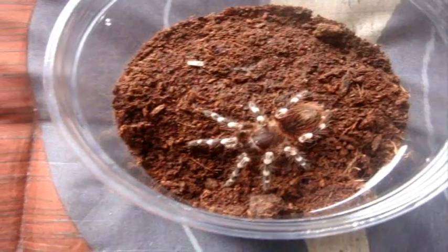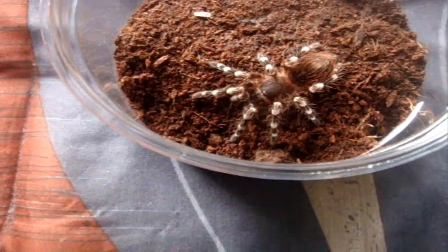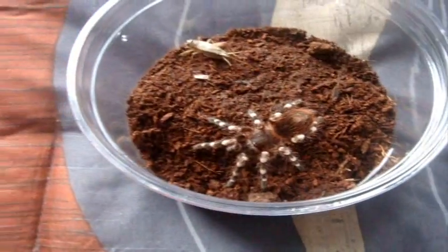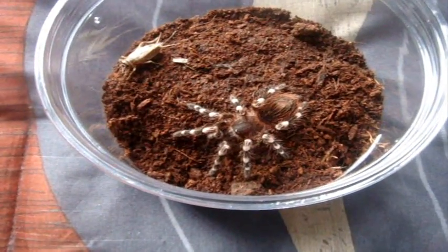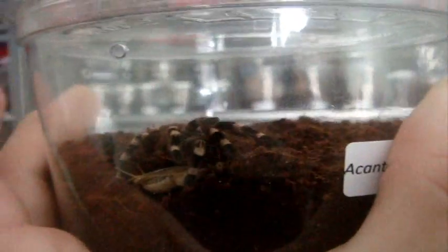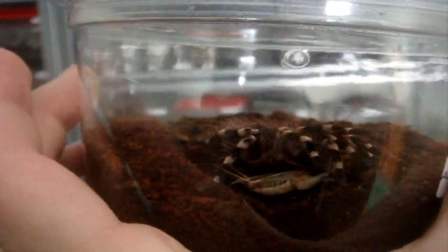Here's the second T. This is an A. Janicolata, a Brazilian giant white knee. First feeding. Nice. You certainly gotta love your Acanthoscurria. Very hungry eaters, very satisfied too. Sweet.